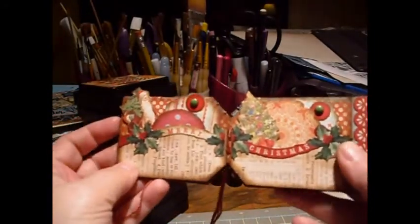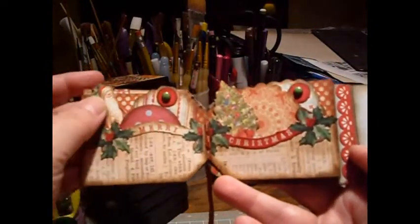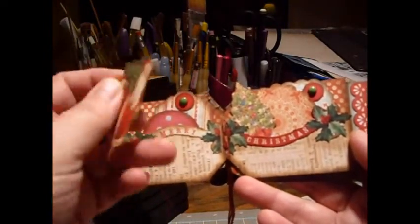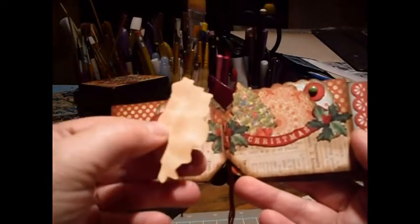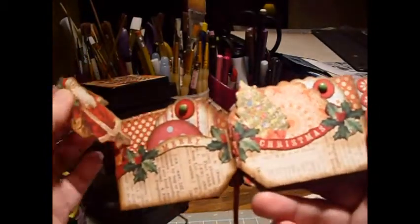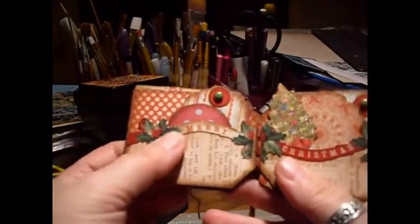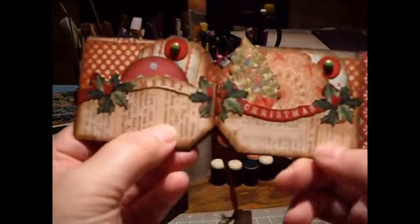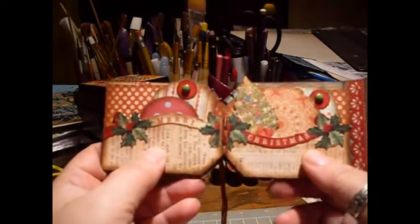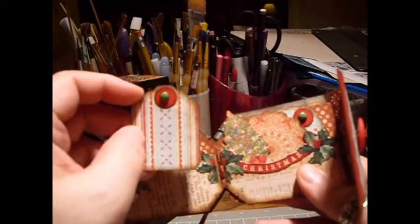This is the center, so I made the pages kind of match as pocket pages. Again this is a little Santa from the border. I left the sticker paper on the back and just distressed it — if it starts to come off I'll just glue some cardstock on the back. This is another border from that pack, and then this writing paper or dictionary paper is an old piece from K&Company from some old collection.